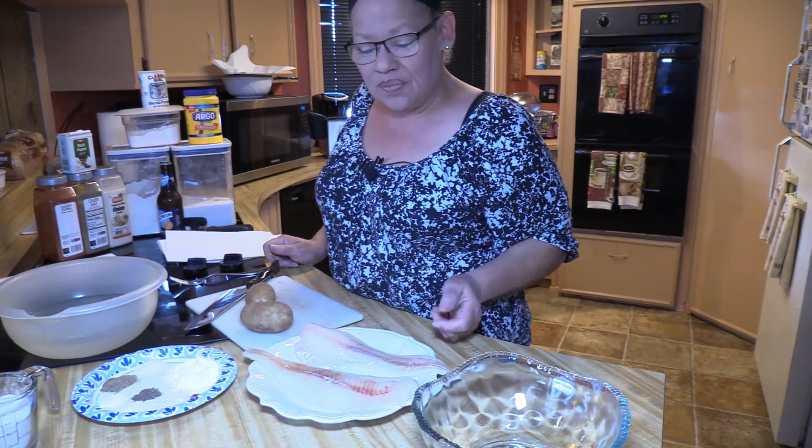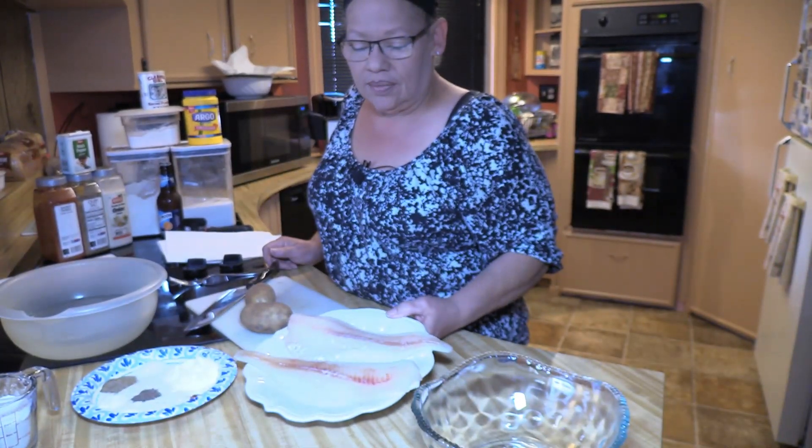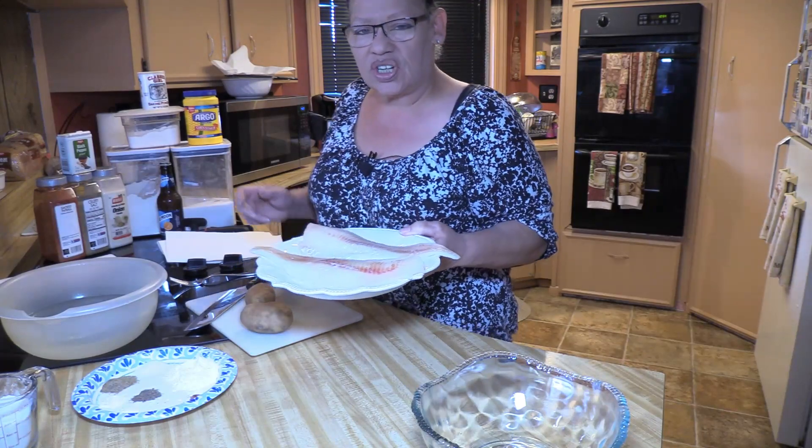Welcome to Cooking with Andrea. Today we're going to be doing Andrea's Fish and Chips dinner — or lunch actually. We're going to do it for an early lunch.